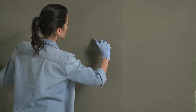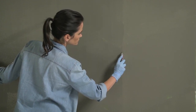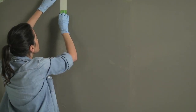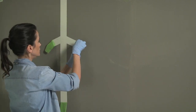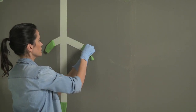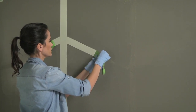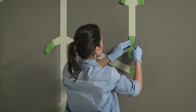Use a utility knife to gently trace along the edges of the tape. This prevents the paint from peeling and will give you a razor-sharp edge. Before the paint has dried, gently remove the tape, working from top to bottom. Be sure to keep your hand close to the wall, pulling the tape off at a 45 to 90 degree angle. Work slowly, gently pulling off small sections of tape at a time.